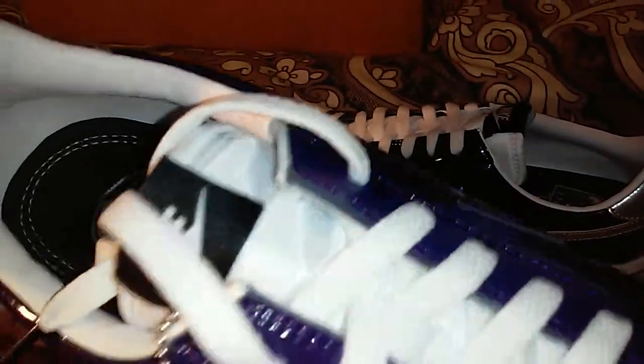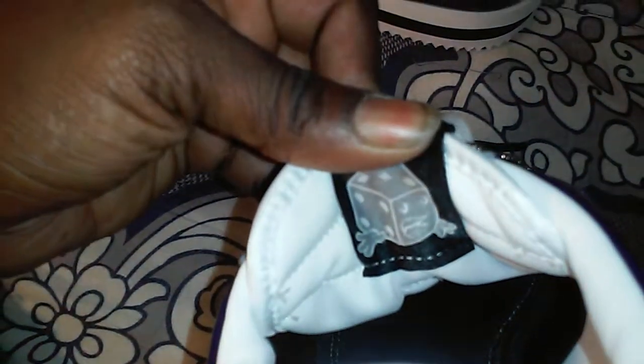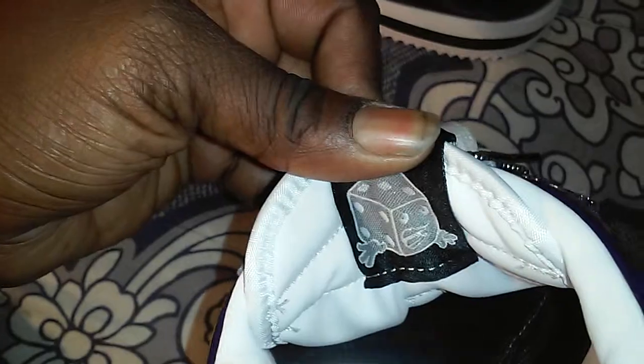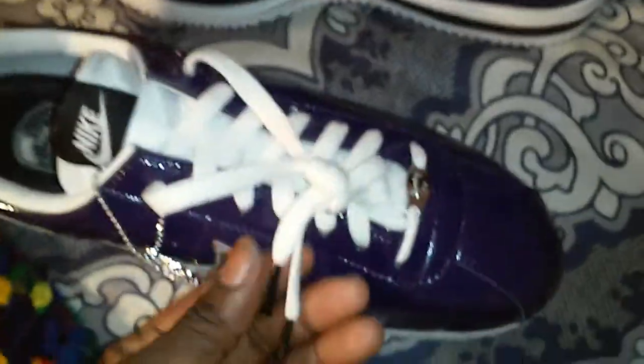You got the regular rubber grip bottom. Inside the little tag you got a little dice game right there with the hands. You also got the tips with the little black on the bottom. Just a really nice, well put-together shoe.